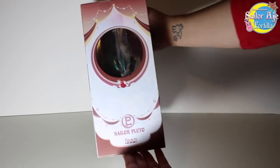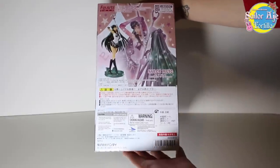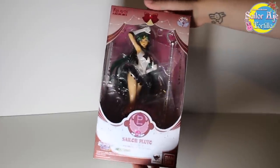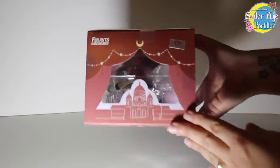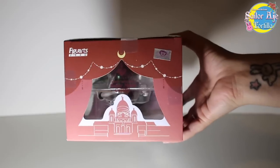This one is modeled after her design in season three of Sailor Moon Crystal, because all the outers are crystal style, right? She's really pretty. I did not get Neptune, I'm still working on that, but I got Pluto, so that's one step in the right direction.